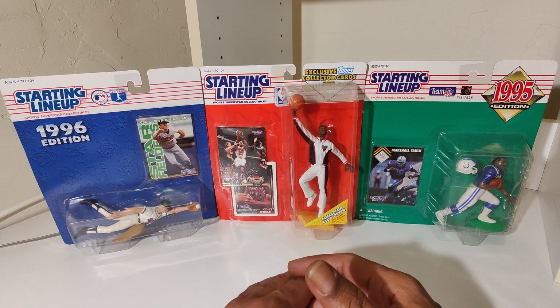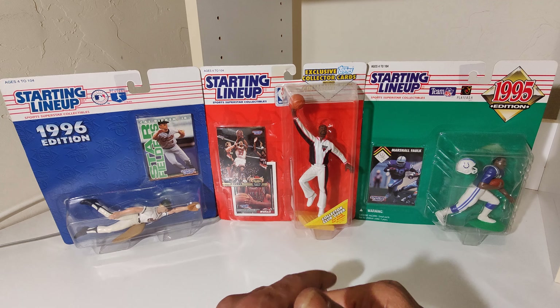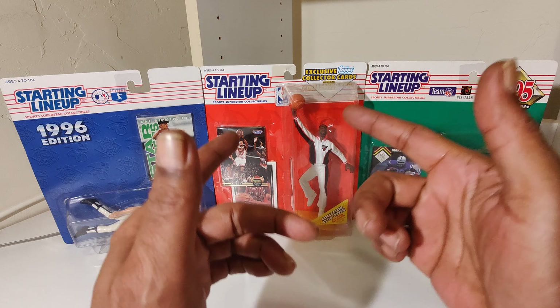Today we got the Admiral — David Robinson. San Antonio Spurs NBA trading card. So let's get it.